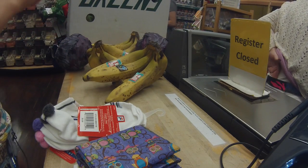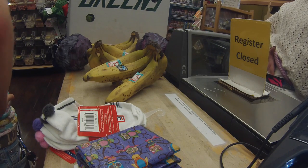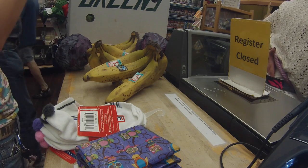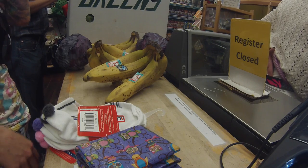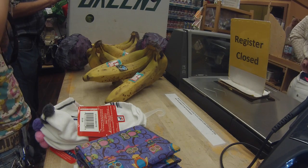Here you can see my haul so far: I've got my socks, got my organic bananas, two organic red cabbages, and a case of local organic romaine. After I check out, I'm going to bring you guys around the co-op to show you some of the other vegan options that they have here.